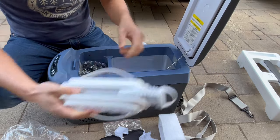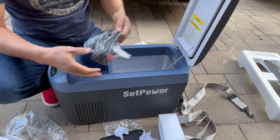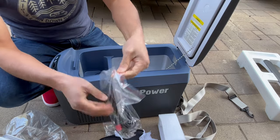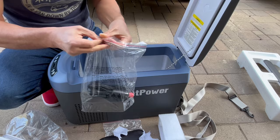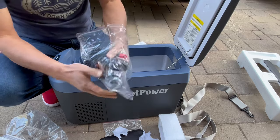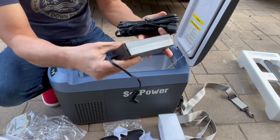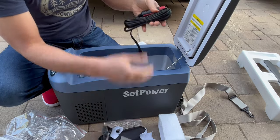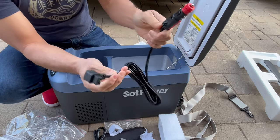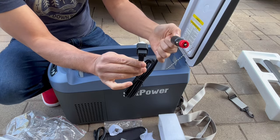Okay, there's the power adapters. So this is the power brick for your house if you want to plug it into your outlet, and this is the one I'll be using for the most part — it's going to be the cigarette lighter.